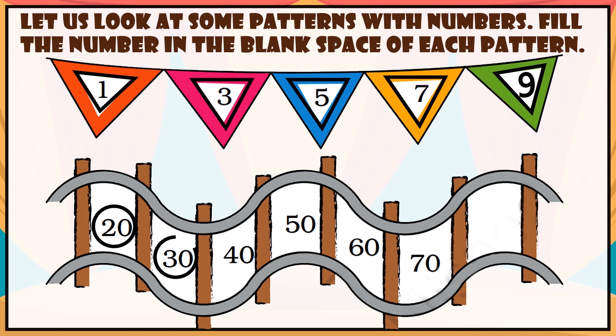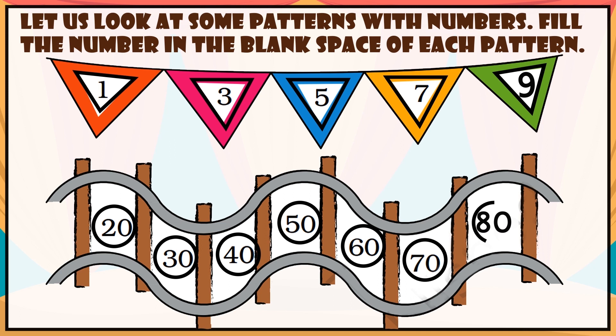The sequence is 20, 30, 40, 50, 60, 70 — so what will be the next? The answer is 80.